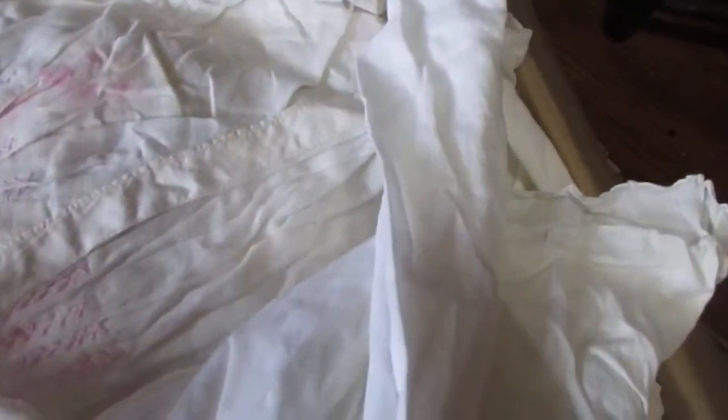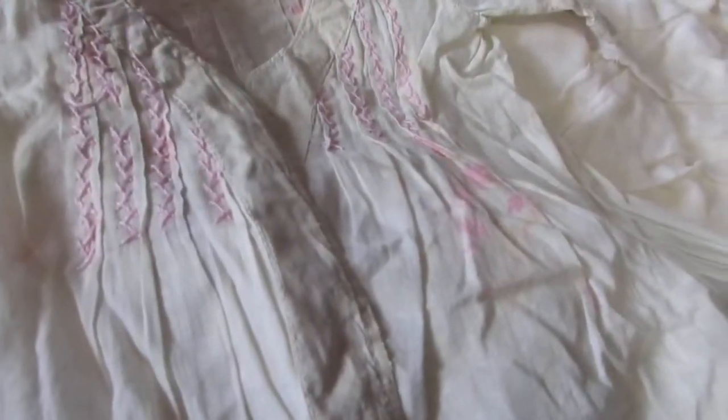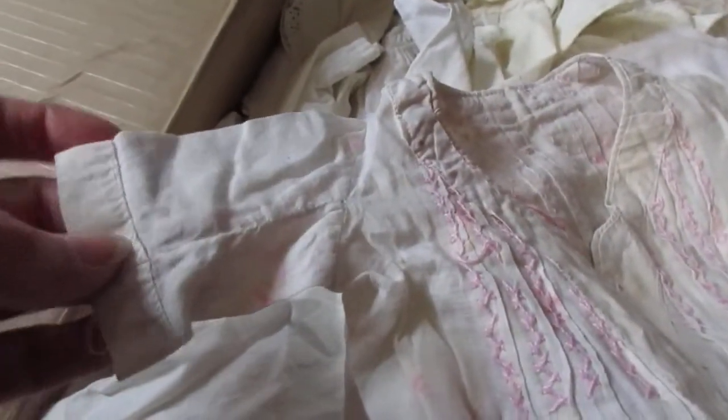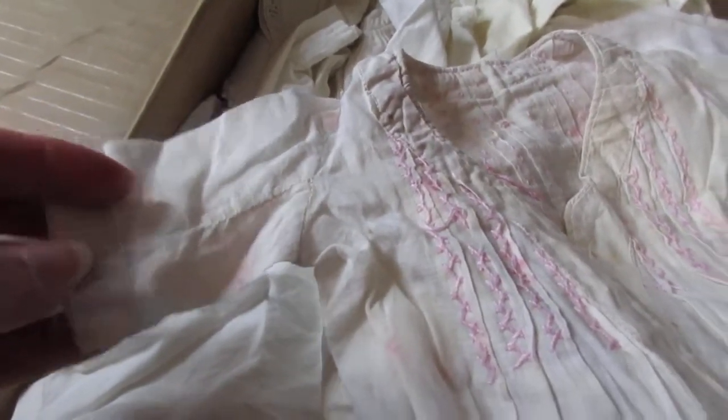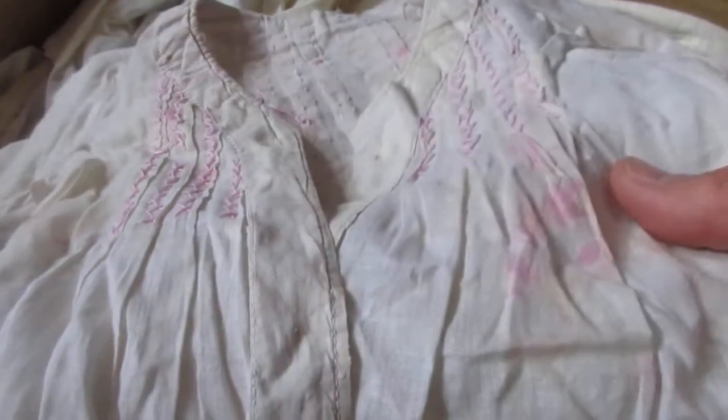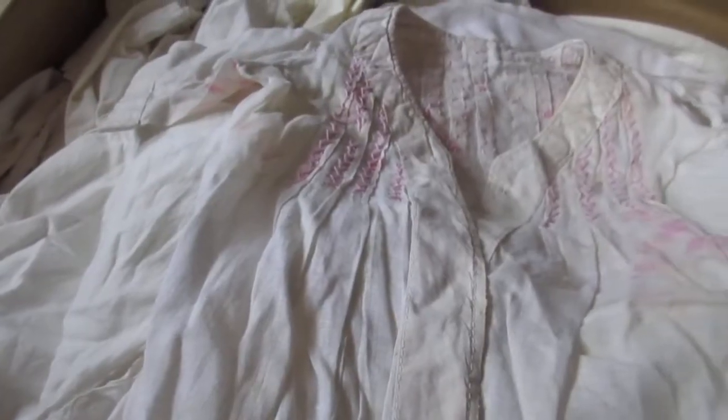Wow, what lovely things. I haven't had a chance to look at any of this yet — I literally just cut the boxes open. Oh, what's this? It looks like the dye ran in the embroidery. That's too bad. I don't know if I'll be able to do anything about that, but look — this is beautiful. It's feather stitch, and you can see it's early by the placement of the seam in the sleeve. I'll have to get out all of my conservation soaps and see if I can get the color from the embroidery floss off the fabric.